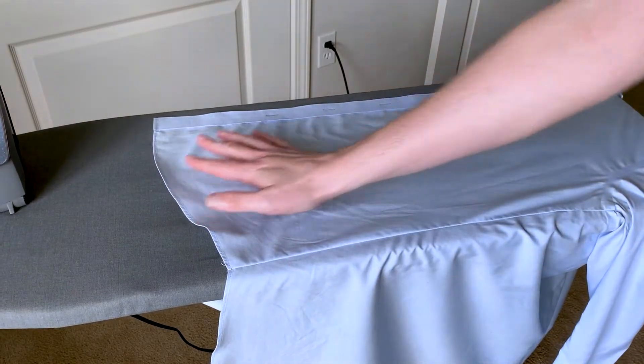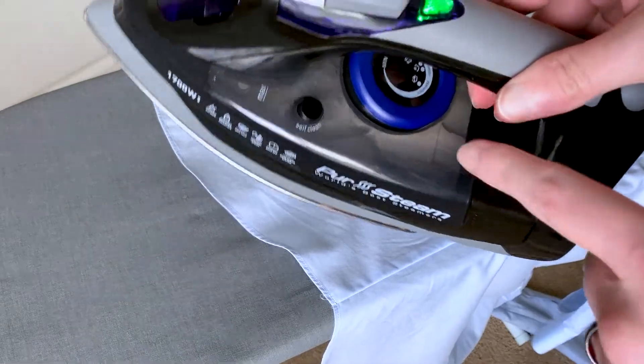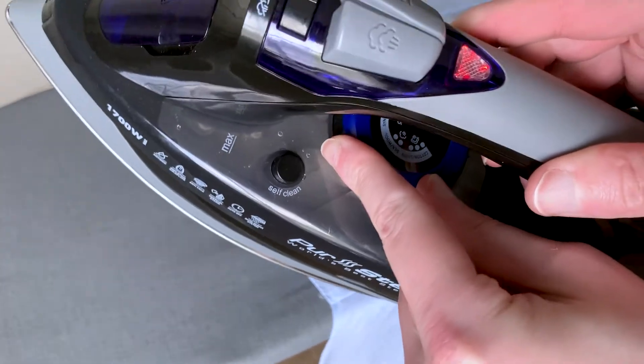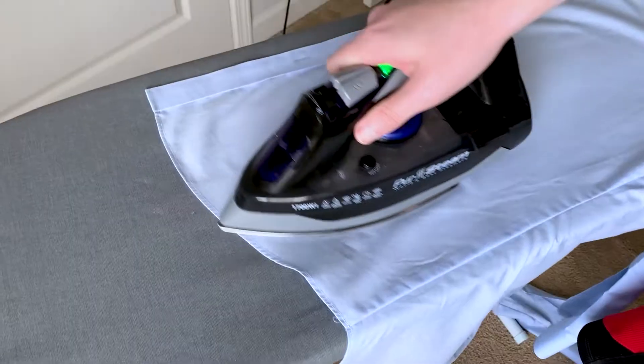This is the PurSteam iron. We went from basically one of those conventional ones you would buy at your local big box store to getting something that says professional grade. I wasn't sure how this would stand up, but we've actually had this for about 10 months now and it gets pretty frequent use.